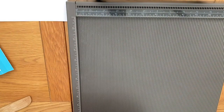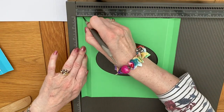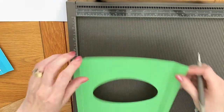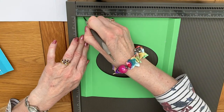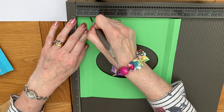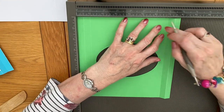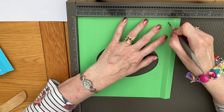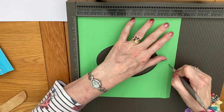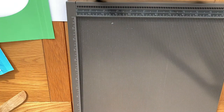Next we need to measure at half an inch and then 1 inch and again I'll just turn to go to 7 inches, 7 inches and 7 and a half, and that's our scoring done.